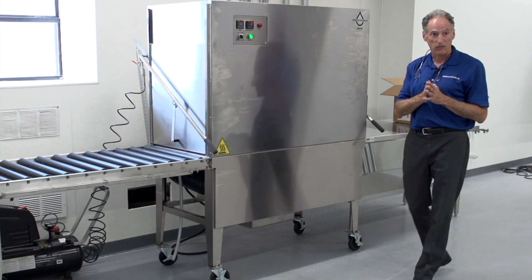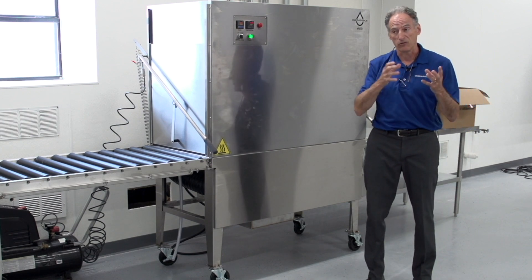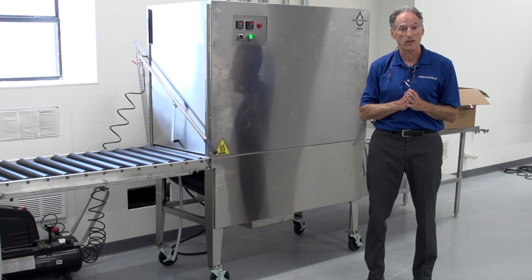In our next segment, we're going to take some components and actually clean them, and we're going to add soap. So we'll do that in the next segment.